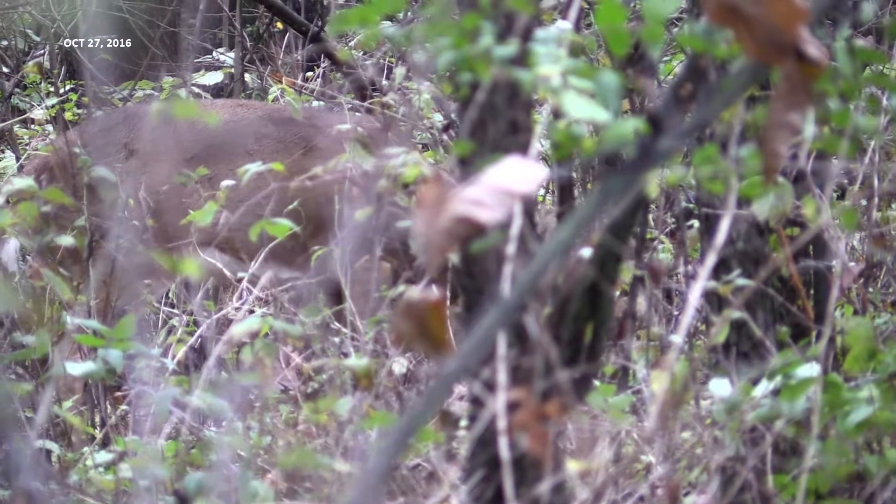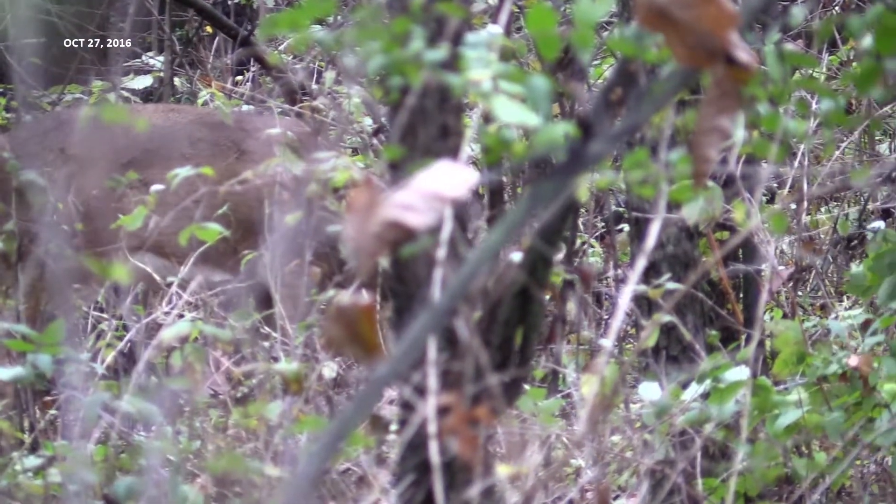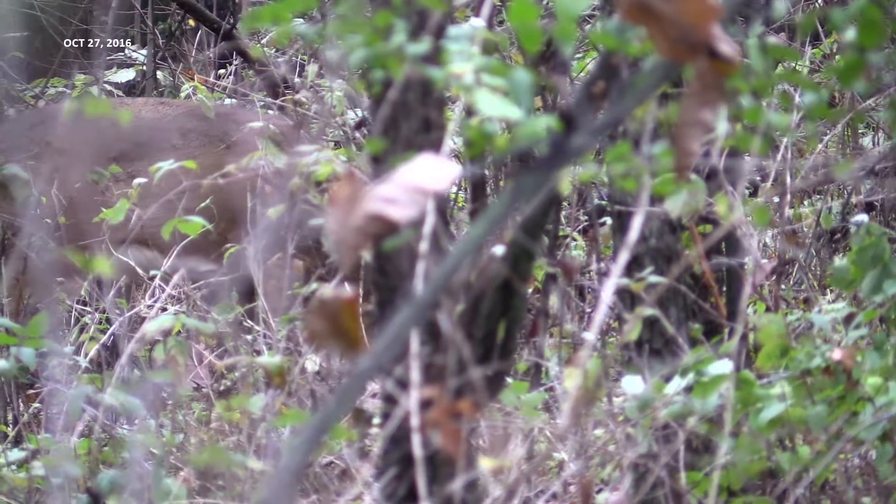The worst thing to have happen is to bump him out, especially if you do it repeatedly — hunting two or three days in a row or one week after another. It doesn't take very long for deer to just stop using small woodlots altogether once they feel pressure.